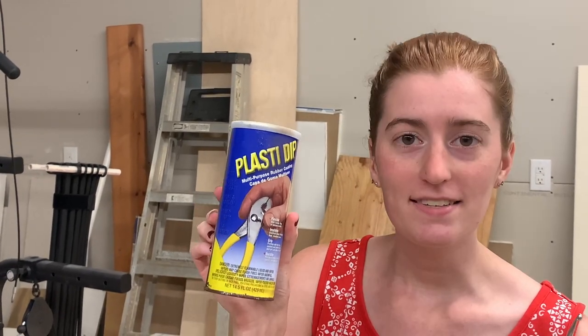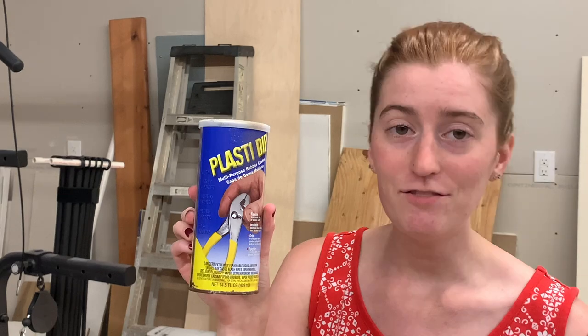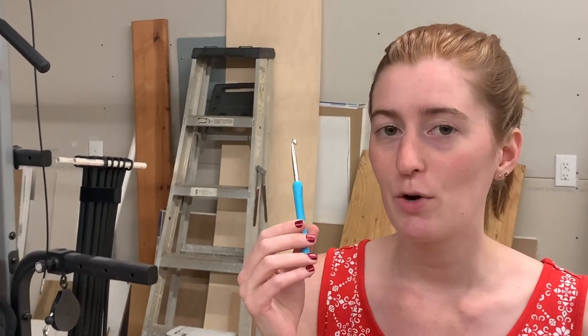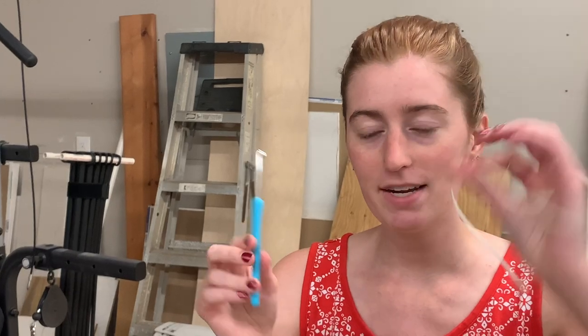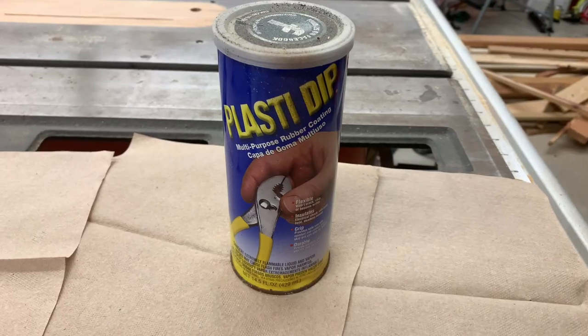Hey there crafter, welcome to my channel. Today I'm going to be doing a kind of crazy project on my dollar tree crochet hook. I posted a review video about this recently, and at the end of it I mentioned I'm going to try dipping it in this plastic rubbery coating. This container here is Plasti Dip. I haven't used this before, but my thinking is it's going to create a little bit more thickness, a little bit more cushion, and most importantly cover up those rough edges where I was snagging my yarn. We just need three things: the hook, a little bit of string, and the plastic.